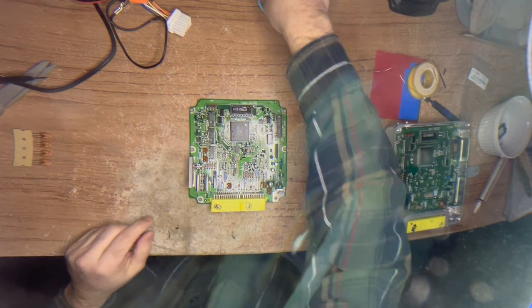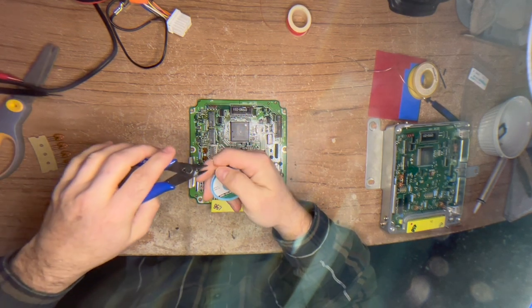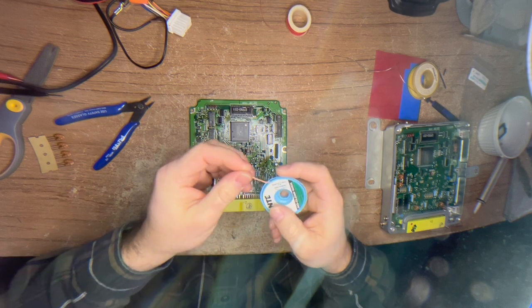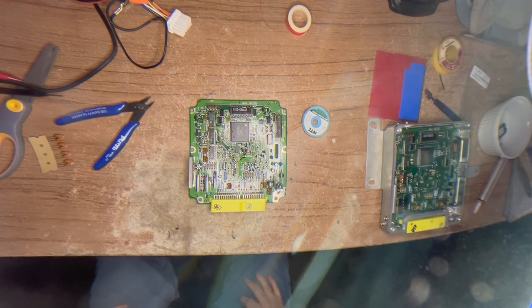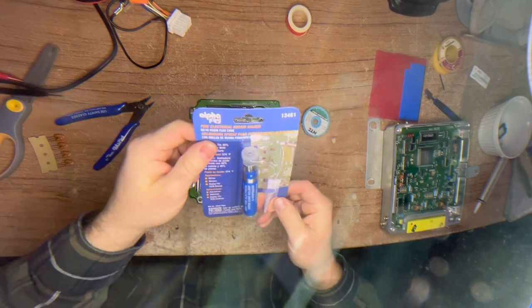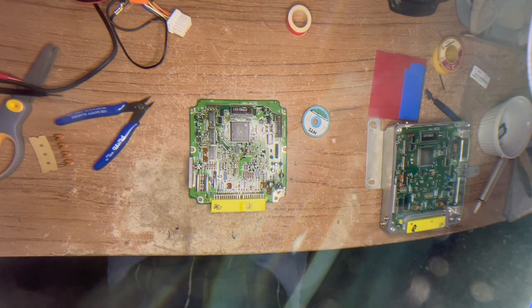Here's what you need to fix this problem. You're going to need some solder braid, or desoldering braid. I use NTE - this is what you call rosin impregnated. It has flux kind of built into it so it wicks up solder very nicely. You're also going to need a roll of 60-40 solder, which contains lead. I bought this today at Ace Hardware - electronics grade 60-40 solder.